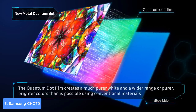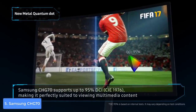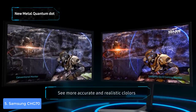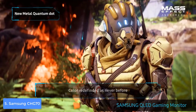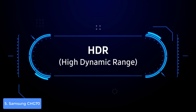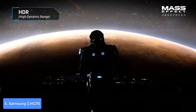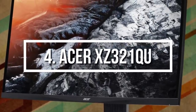The Samsung CHG70 supports AMD Radeon FreeSync 2, making it capable of displaying lifelike visuals and well-defined colors without any distortion. It has a response time of 1 millisecond, a refresh rate of 144 Hz — adjustable to 60 Hz and 120 Hz when necessary — and HDR support, making this monitor a real beast for its price. Overall, the Samsung CHG70 is worthy of considering.